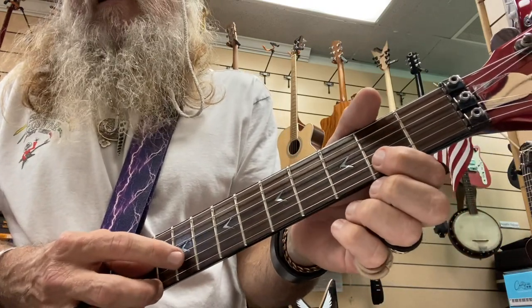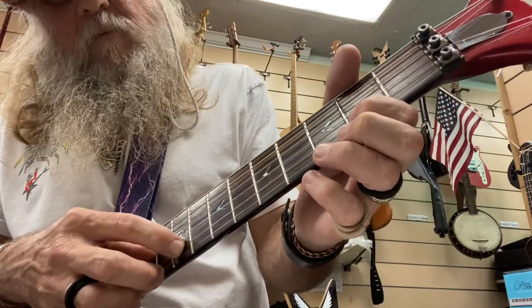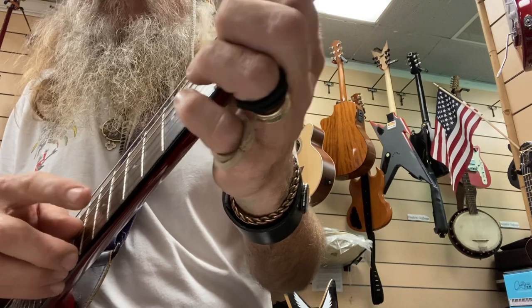I'm hitting fret nine. And then I'm doing a little rig — let me get closer there.